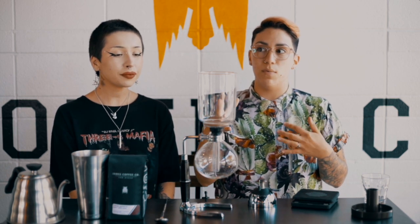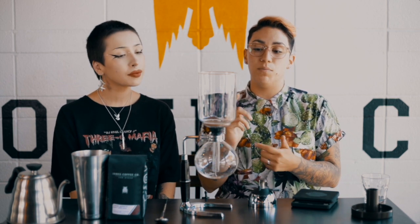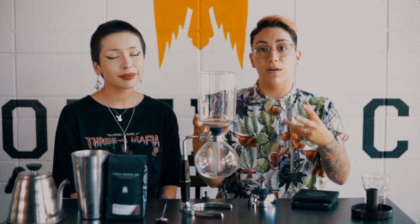For this brew method, we're going to keep with our same recipe — a 15 to 1 ratio. What's cool about the siphon is that you can brew more coffee at once. It's bigger than what a V60 can do, for instance. Instead of doing 24 grams of coffee to 360 grams of water like we typically do for a pour over, we're going to up that to 400 grams of water, which brings our coffee to 28 grams.